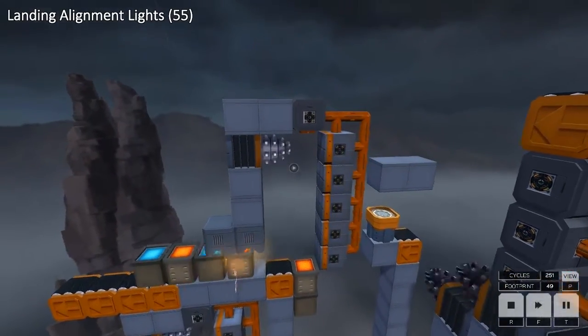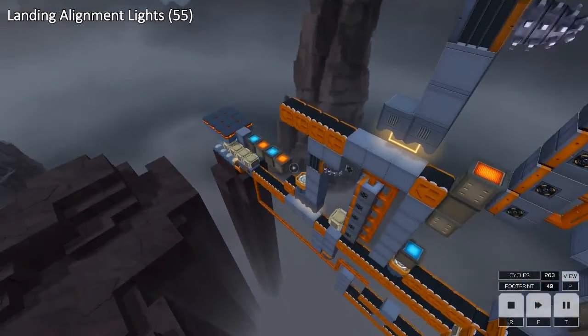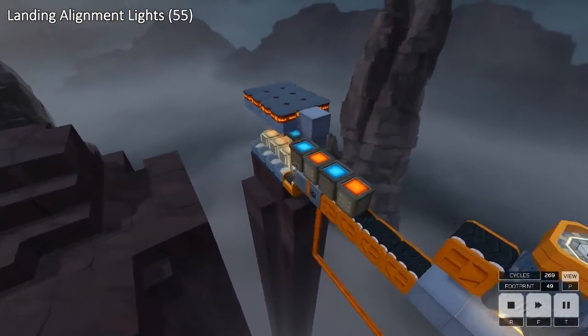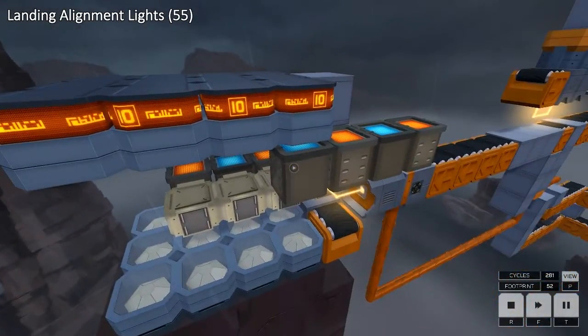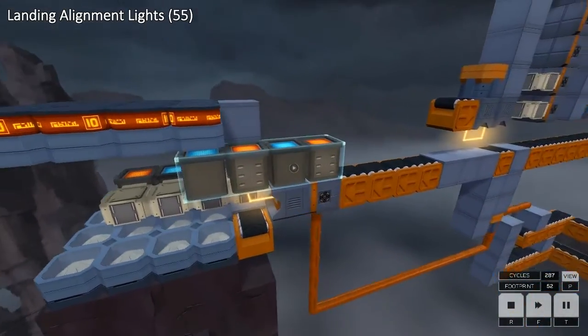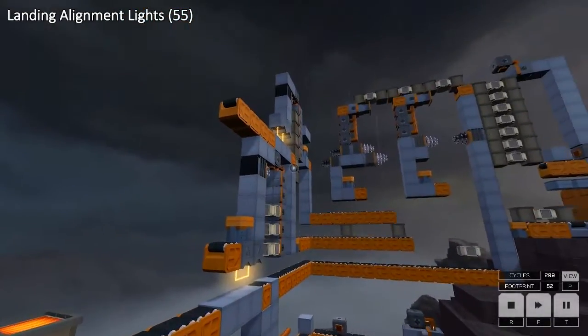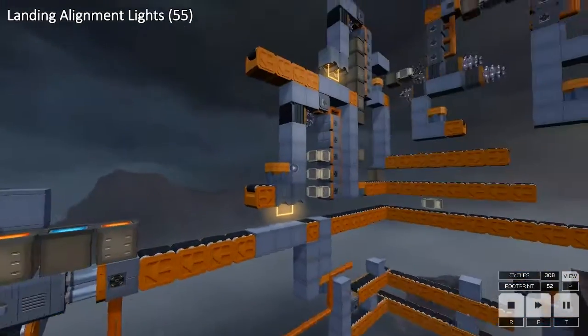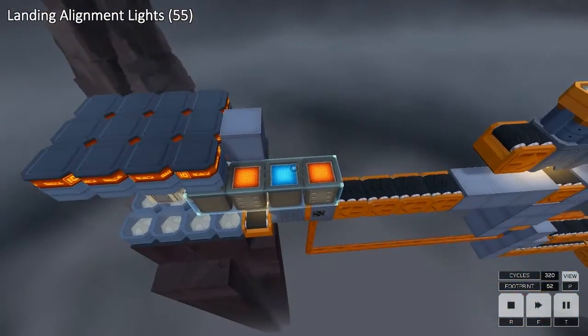The reason for eviscerating the top blocks is because the edge blocks on either side of the output have an alternating pattern. You can see this one has orange at the back and this one has blue at the back. Because they come out of the inputs in a repeating pattern, eviscerating every fifth one swaps it around for each half of the output.